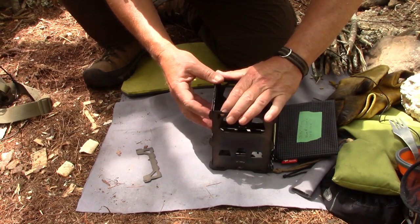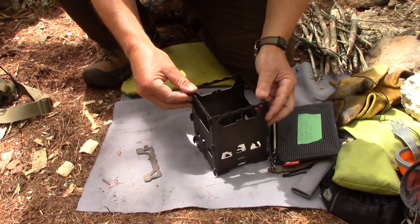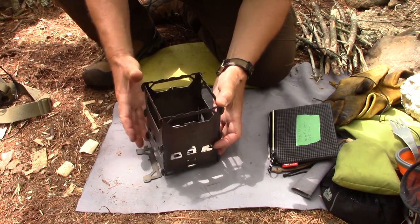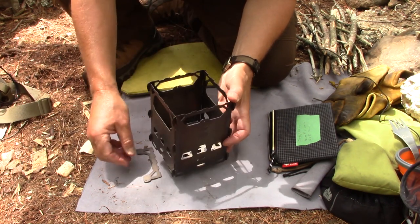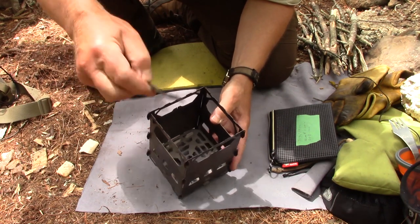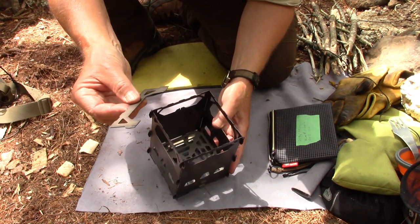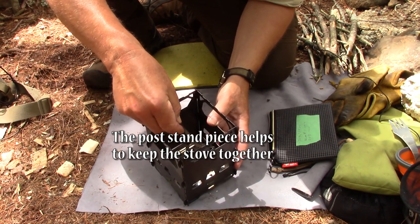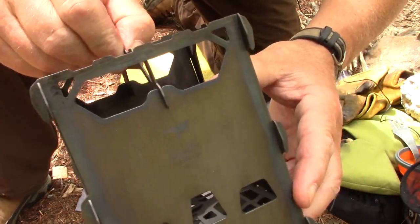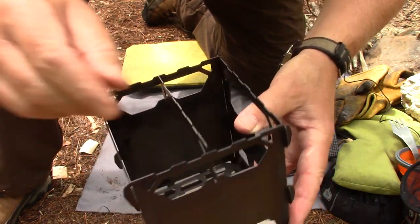It takes a second or two to get everything lined up — it is much easier if you do it on a level surface, and there it's all put together. It won't withstand falling from a height when assembled, but it won't come apart in use. It's not hinged like a Firebox stove is. The last piece is the additional pot stand — if you've got a pot big enough to cover the whole top of the stove you won't need it, but it goes in easily at an angle. There are notches in both the side walls and in the pot stand and it just locks into place.